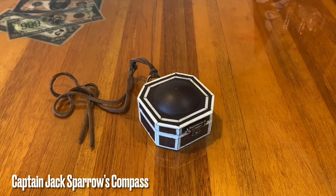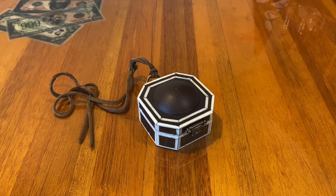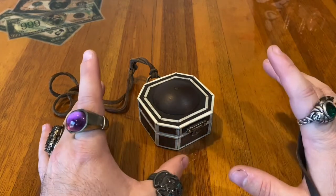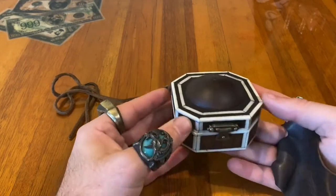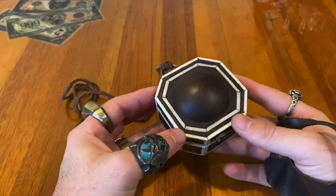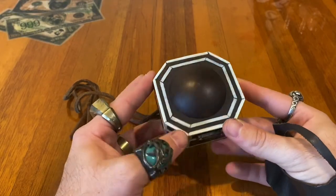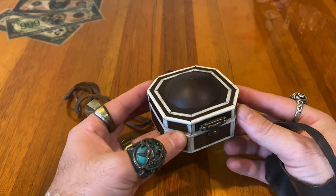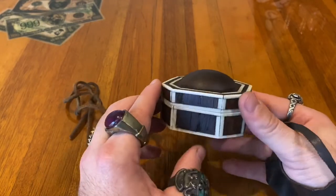Hello, all you people out there in TV land. I am CB Studios, or Kurt, and today I'm going to give you a quick look at my Pirates of the Caribbean Dead Man's Chest at World's End Compass Replica. This is Captain Jack's compass from Pirates of the Caribbean. I've wanted one of these as a complement to my Jack Sparrow cosplay for many years, and it wasn't until early last year that I actually took steps to building it.